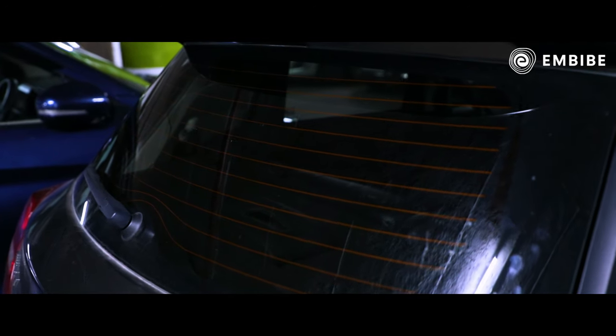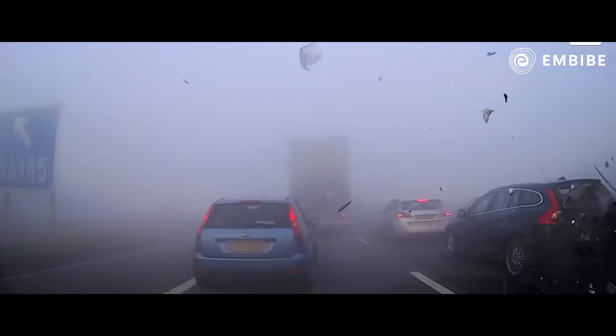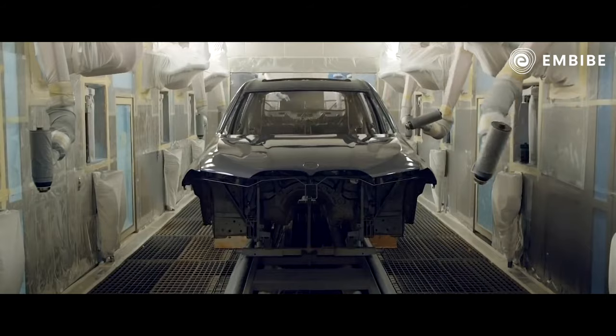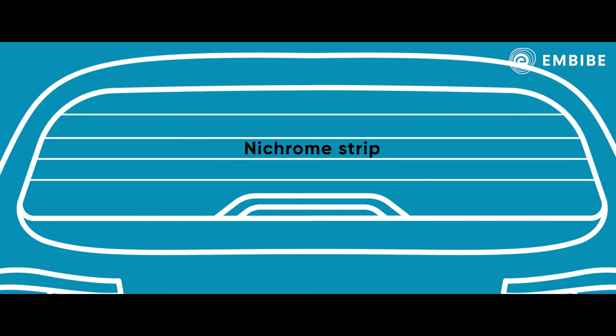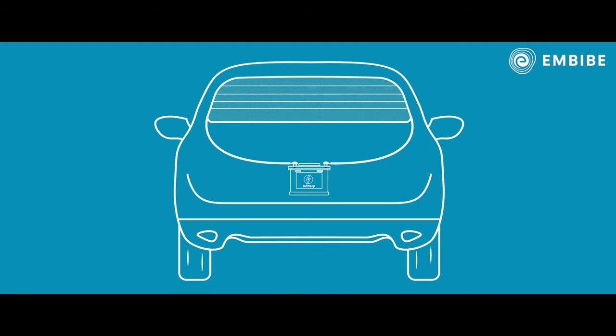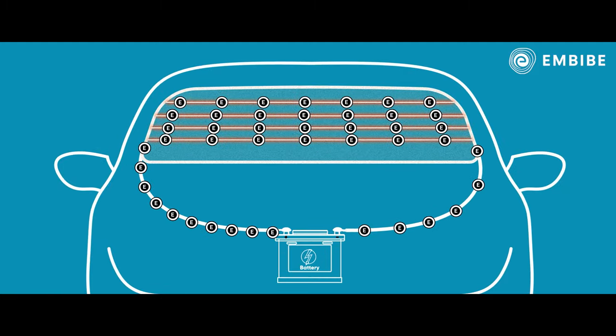The same nichrome metal is used to make the strips that are printed in the rear glass of cars. During the winter, fog may condense on the rear glass of your car. This could result in you being unable to see vehicles that are behind the car, which essentially creates a blind spot for the driver and could cause an accident. So to prevent this, car designers and manufacturers print this nichrome strip in the rear glass. If you press the defog button in your car, the electrons from the battery flow through the nichrome strips and this makes the strips heat up.